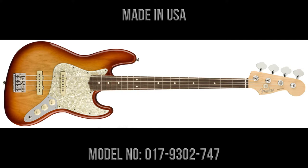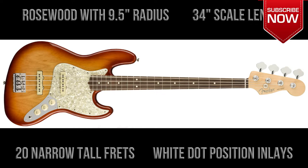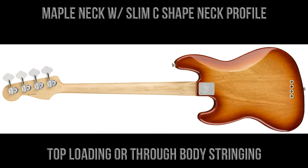The guitars are made in the USA and the model number is 0179302747. The guitar features a rosewood fingerboard with a nine and a half inch radius, 34 inch scale length, 20 narrow tall frets, and white dot position inlays. It has a maple neck with a slim C-shaped neck profile, and the strings can be top loaded or loaded through the body.